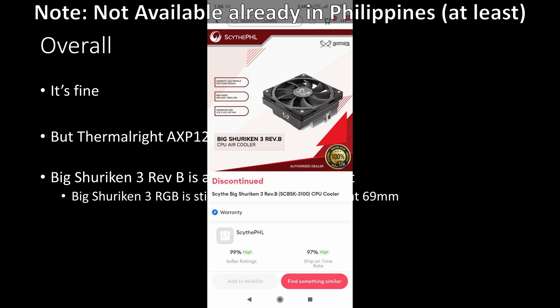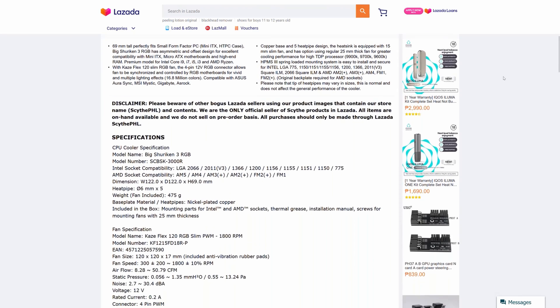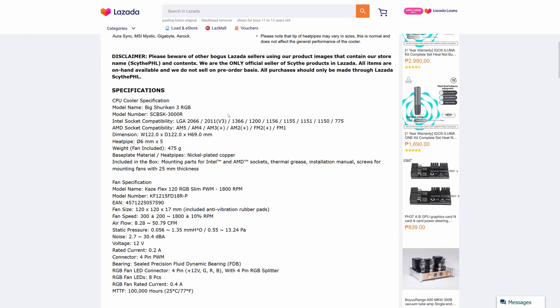So overall, it is fine. However, the AXP120-X67 is better. As to the Big Shuriken 3's availability, this is already a discontinued product and the next one available has a height of 69mm, which is a bit taller. So yeah, that cements the AXP120-X67 further.